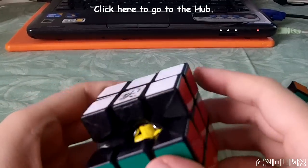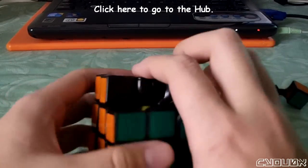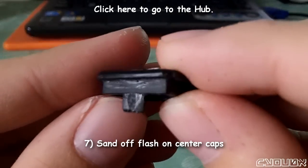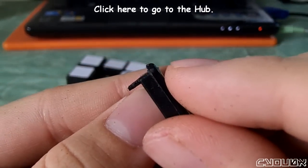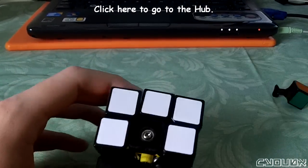I finally found another independent mod that I didn't really think about before. The center caps were really spongy when I got this cube, and this is a mod that's fairly well known. There's a little bit of flash right there — you just file it off so that it's flush, and then the center caps stay on a lot better. This is a pretty easy mod and definitely worth your time.